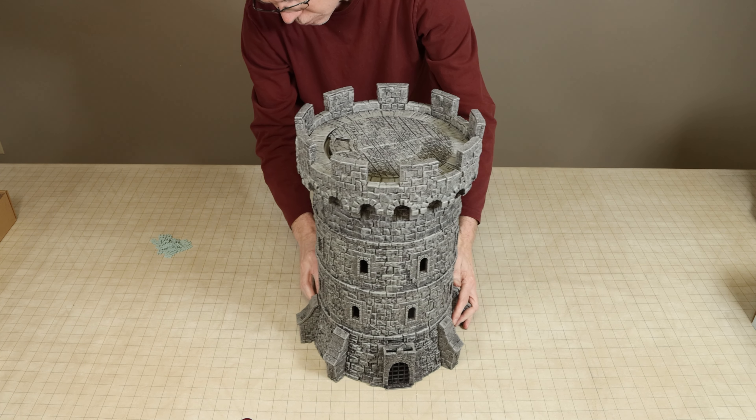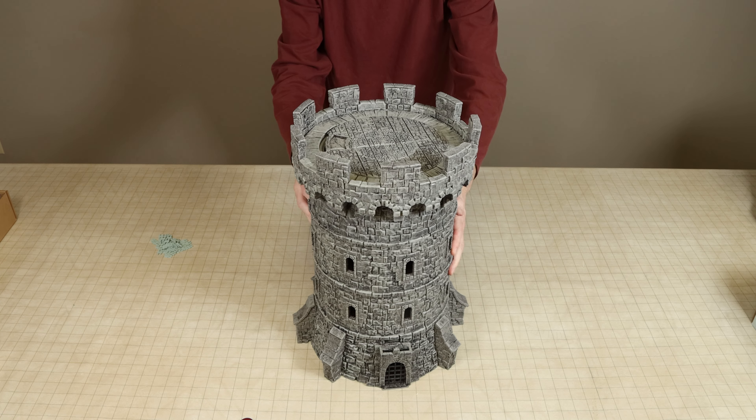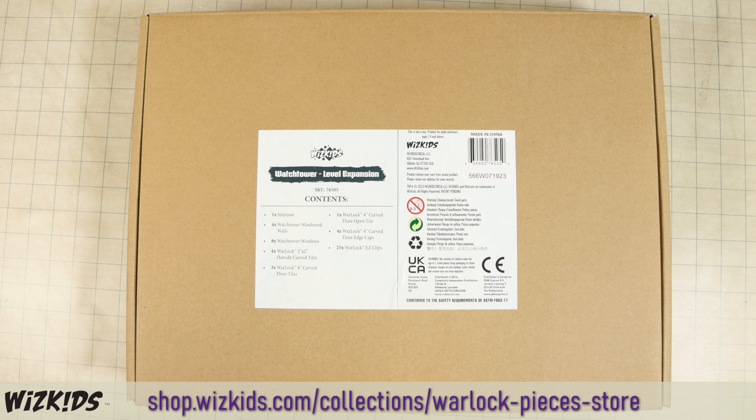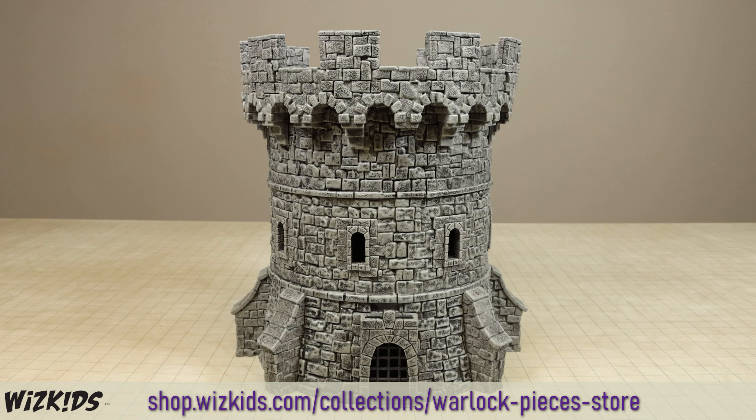The wall sections included in this set are the walls with the removable window pieces. This set is exclusively available on WizKids' online store under their Warlock parts store, which I have also linked in the video description.